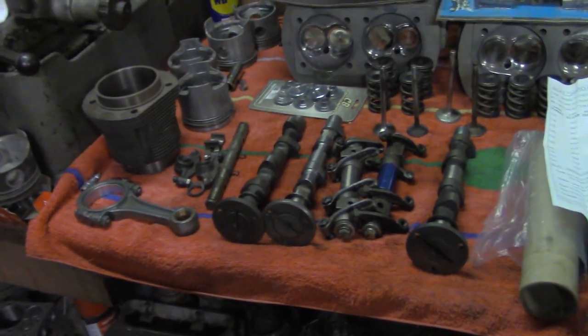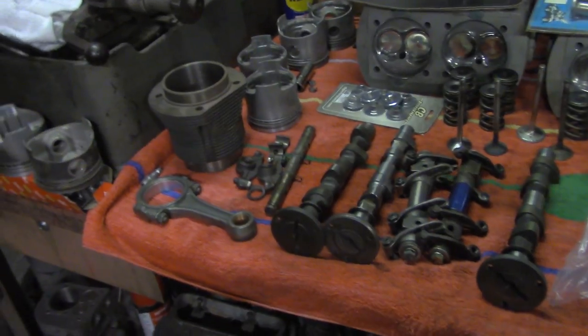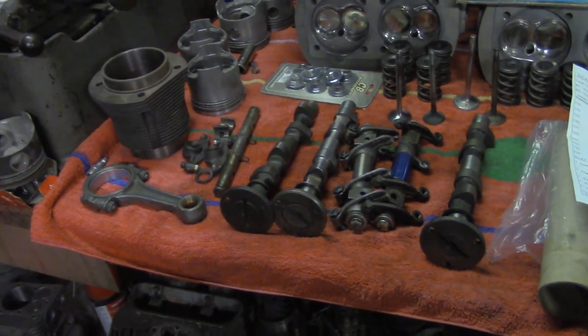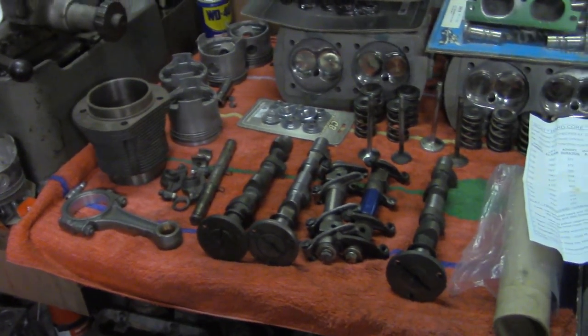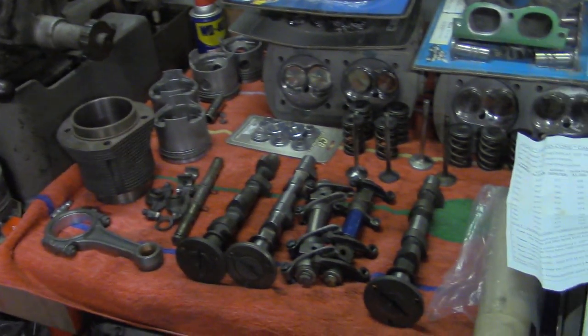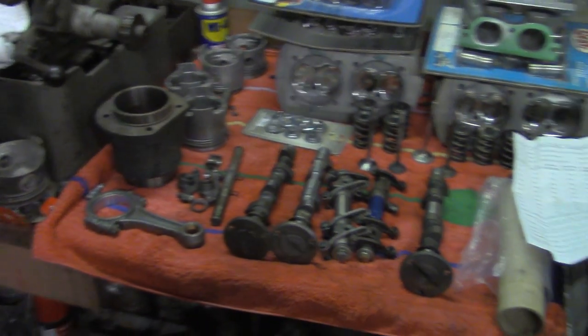Alright, this is a little Volkswagen video. I've gotten several questions here in the last couple weeks — emails and such — people wanting to know different things about different stuff. So we'll try to cover some of that in this video. This is basically going to be a Volkswagen video, so if you don't like that kind, now would be a good time to move on to the next video.